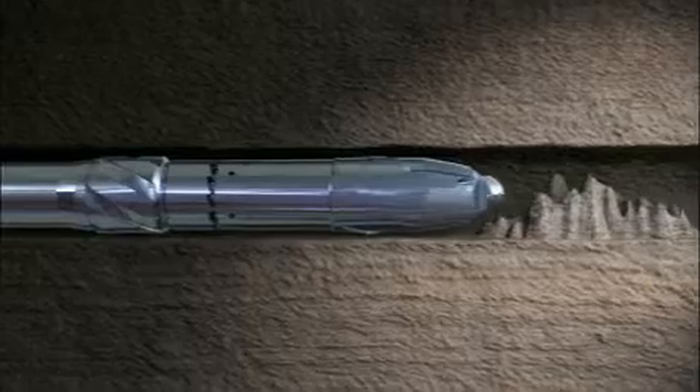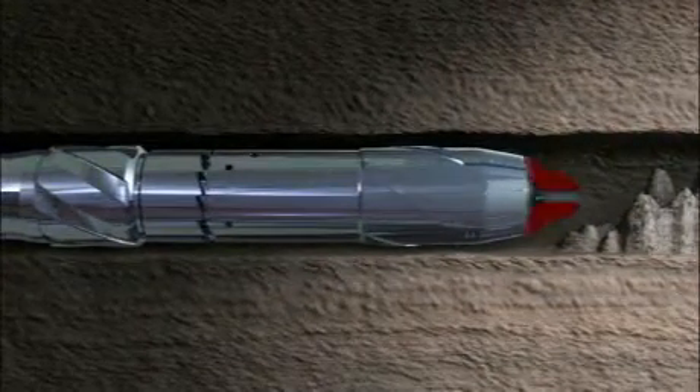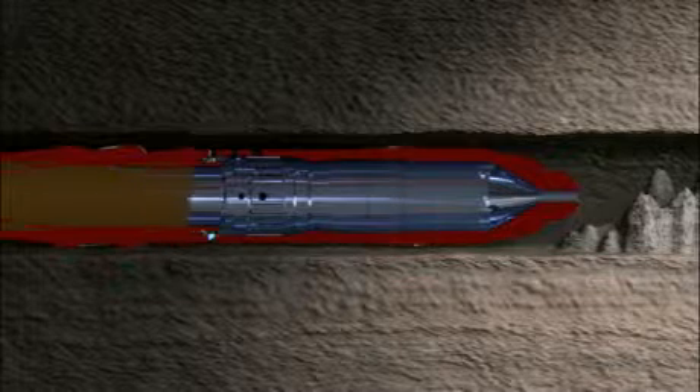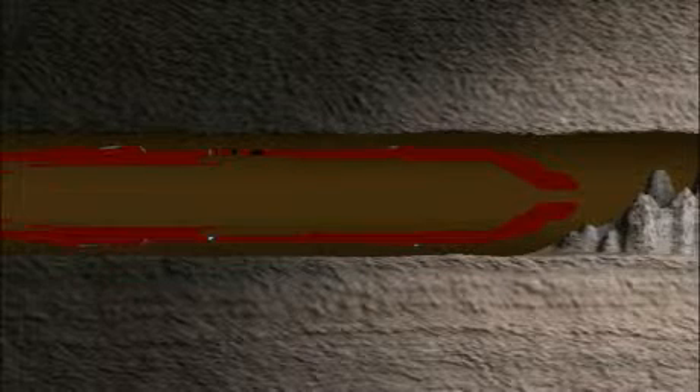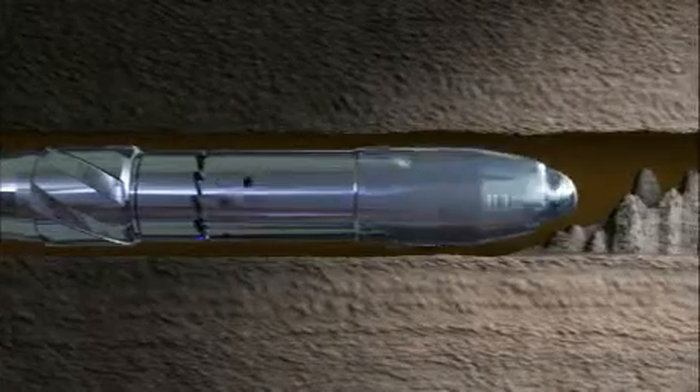When an obstruction is encountered in the borehole, fluid is circulated through the Turbo Runner, activating the reamer shoe on the end of the tool. This happens at quite low flow rates to avoid any formation damage. The shoe rotates at high speed, washing and reaming its way through the obstruction.